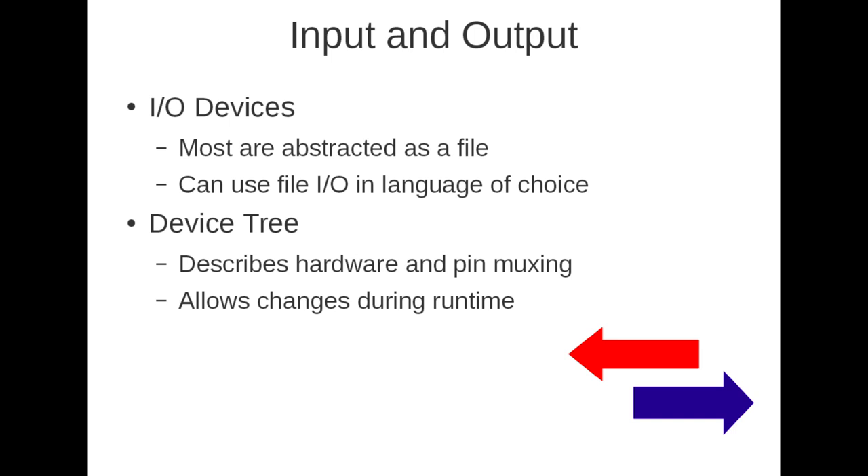A question was asked: why change from a scripted to a compiled language? The answer comes down to speed — that's the main reason for working with a compiled language rather than a scripting language.